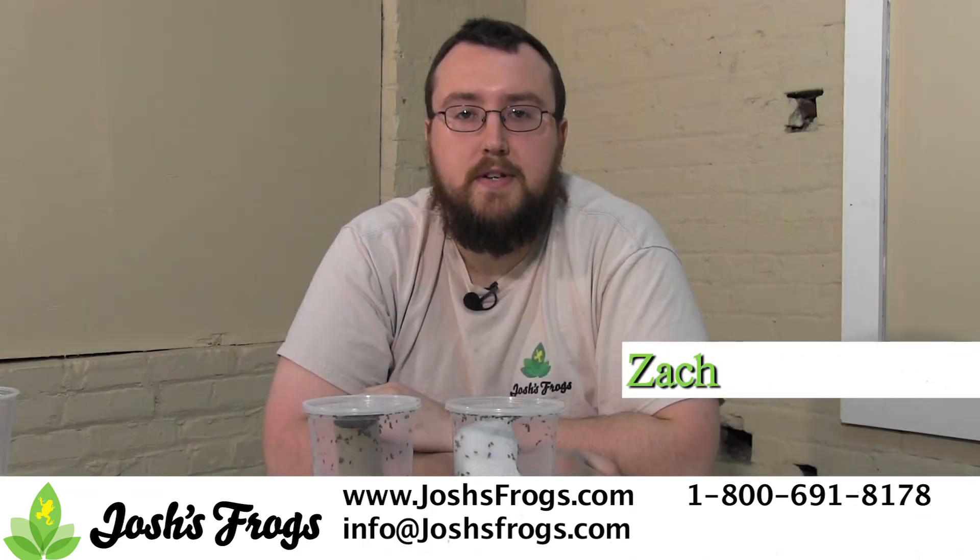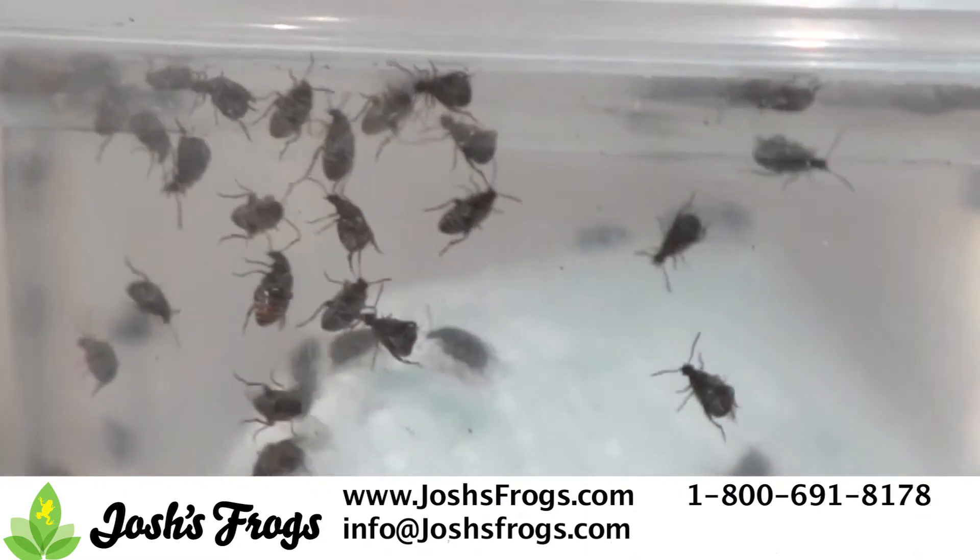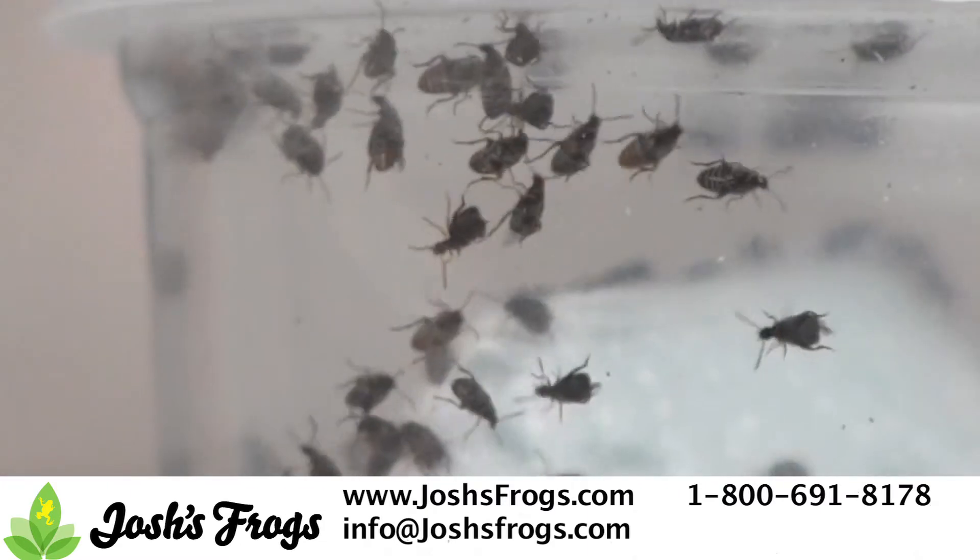Hi, I'm Zach with Josh's Frogs. Today we're going to talk about bean beetles and their very particular life cycle. Bean beetles have a fairly simple life cycle.